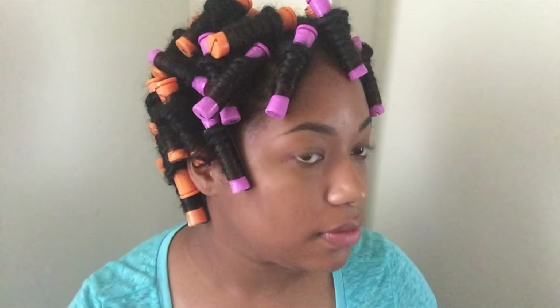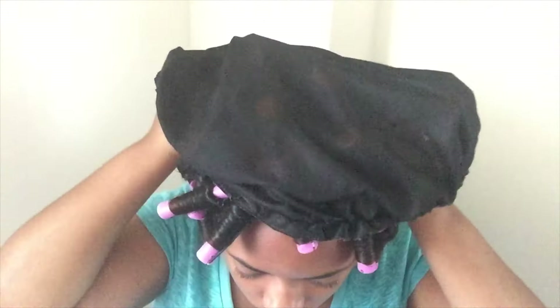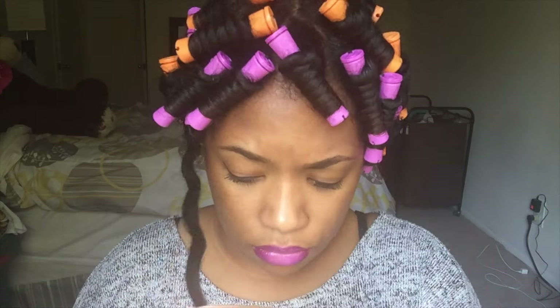Once I'm finished, this is how it should look. Some people like to sit under a dryer — I hate the dryer. I did this without any heat. Because my hair was already dry when I started, it was only about two and a half hours for it to dry completely with the products I put in. Then I just put on a cap and did a couple of things as the time went by.